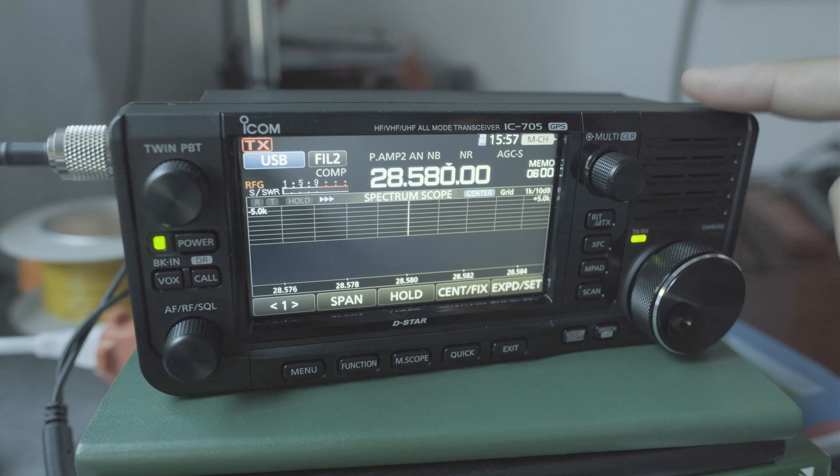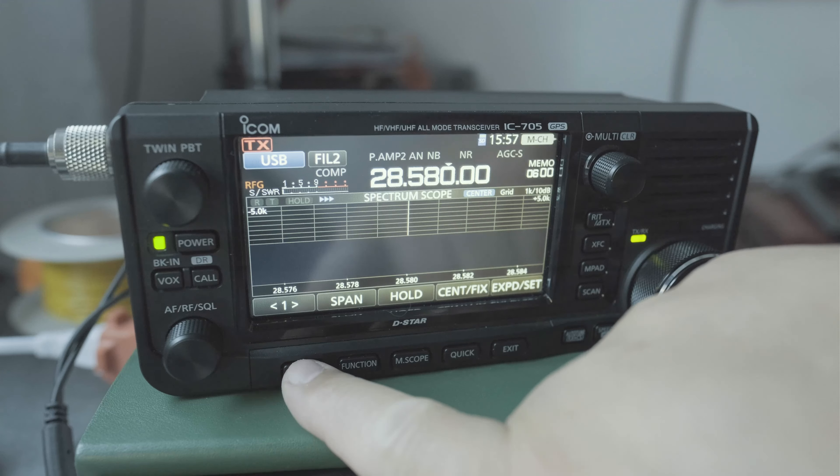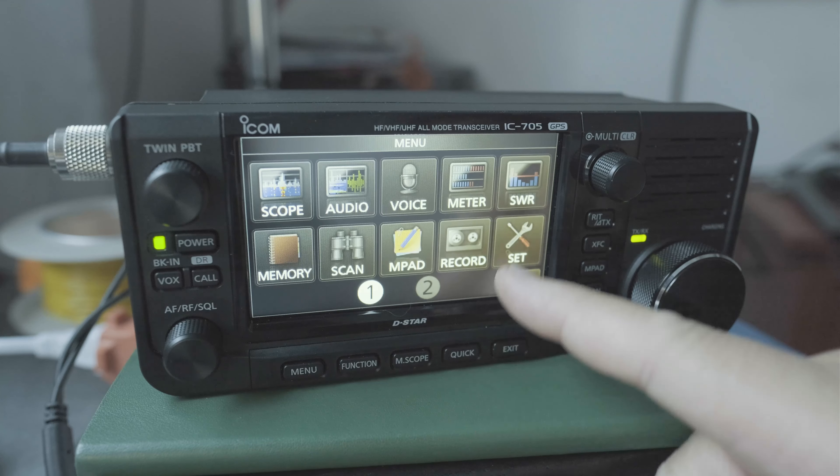Hi everyone, this is the IC705. What I want to do is make sure that when I connect the radio to a laptop or to a tablet, the tablet's not charging the radio.